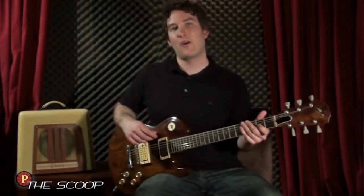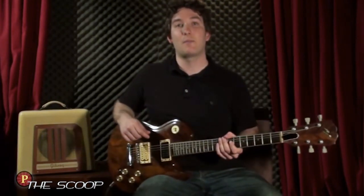Well, that's the Scoop on Brownie, a guitar that's definitely helped me find my signature sound. Personally, it's something I think every guitarist should find out. Join me on the next Scoop where the topic is anything and everything guitar. Thanks for watching.